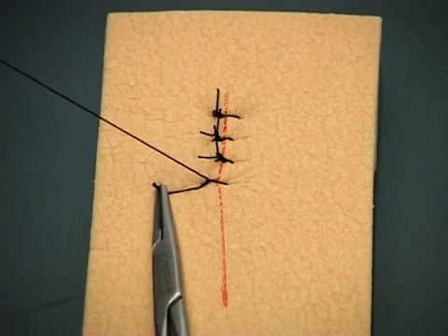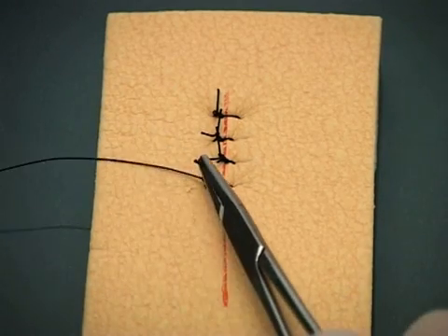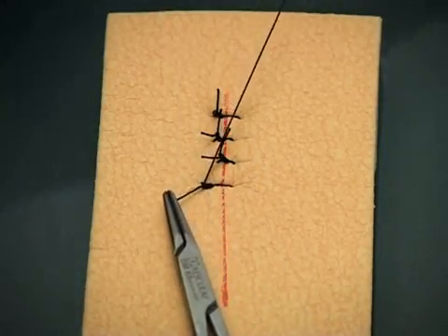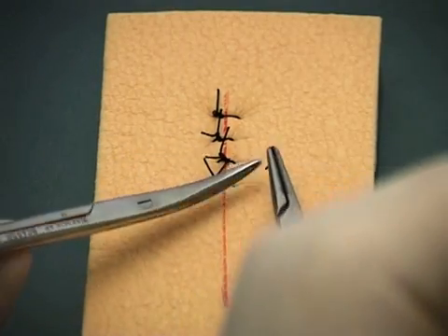The simple interrupted suture is the easiest to perform and can be used for most skin suturing. Should the wound become infected, a few sutures can be removed without disrupting the entire closure.